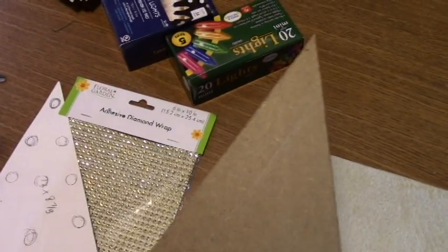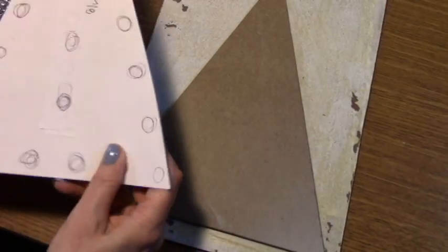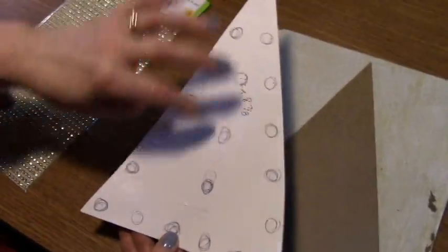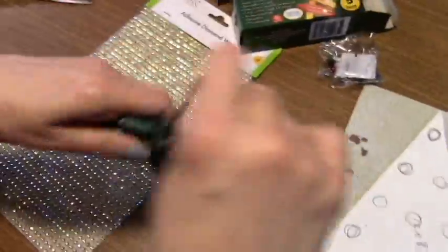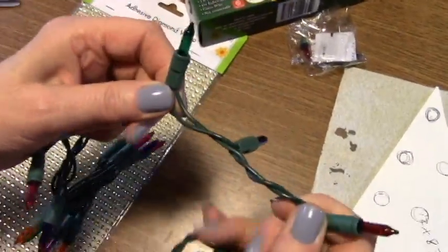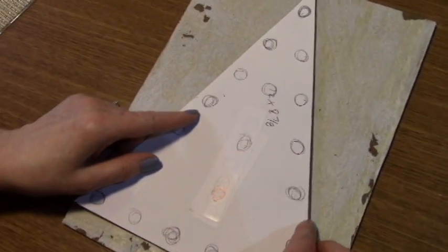This board is going to be for your tree obviously, and you're going to put it on like these. Then figure out where you want your holes for your lights — there are 20 on a string so you have to measure them out. These dollar store lights are pretty close, about two and a quarter inches apart, so you can't space them too far out or they won't reach.